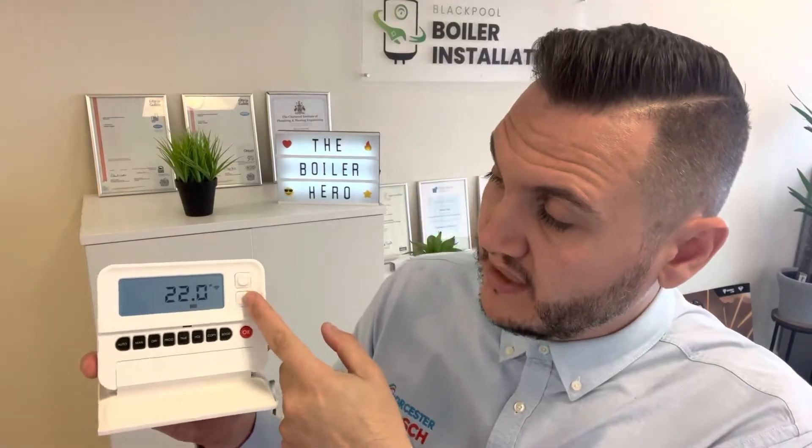You're in control of the temperature and you can just leave it at whatever desired temperature you choose. Manual control is definitely the most efficient way and the best way to save gas. So that's manual control for you.